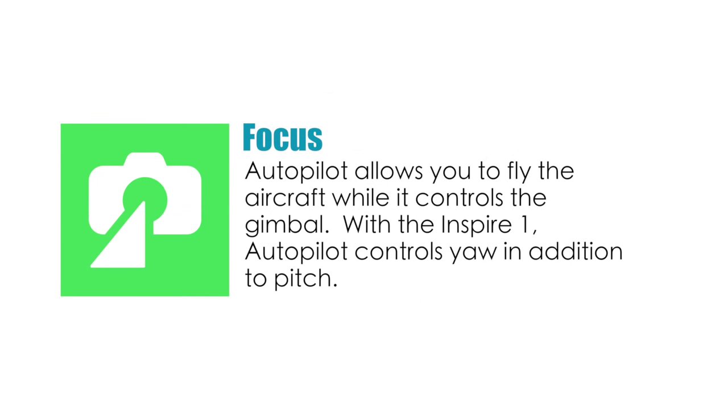Autopilot's focus mode allows you to control the aircraft while it controls the gimbal. On the Phantom 3, Autopilot controls the pitch of the camera. With the Inspire 1, Autopilot also controls the yaw in addition to the pitch.